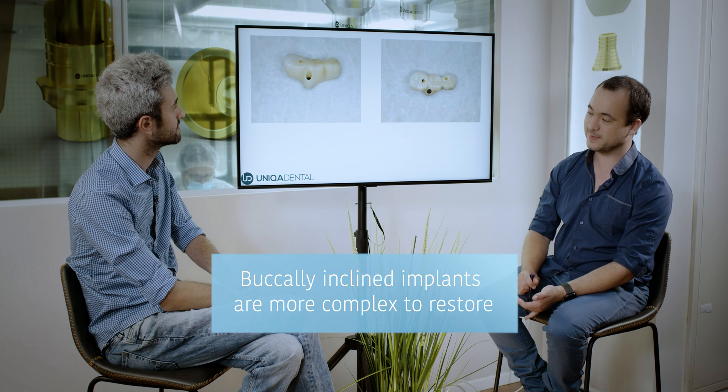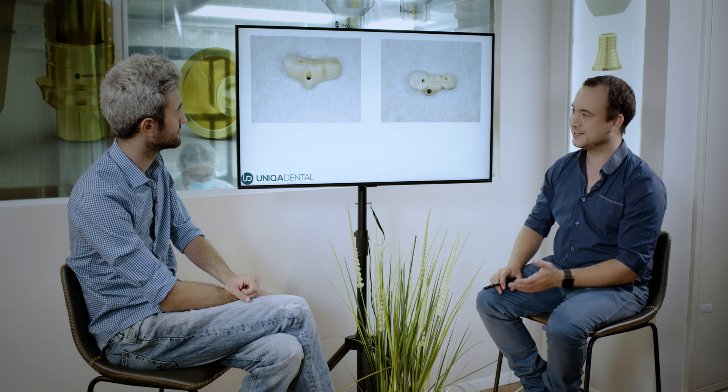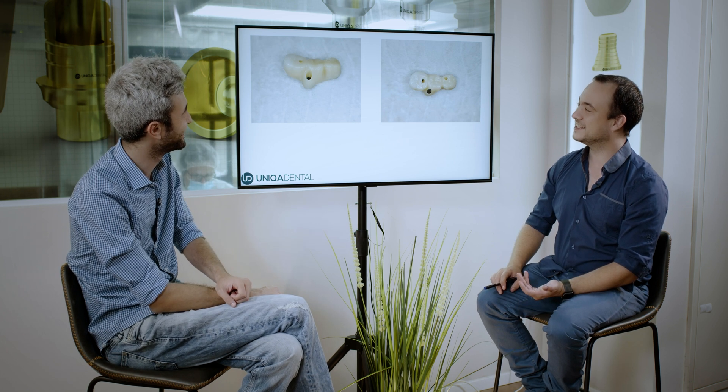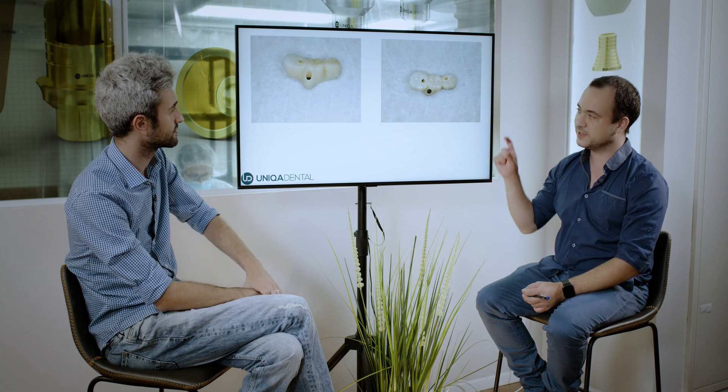If you want to make a cement restoration, you don't have space at all. The only option is to just leave this implant alone and not restore on it — restore only on those two. And if you want a cemented restoration, it's a problem because you want the smallest possible abutment and the smallest possible height of the abutment.